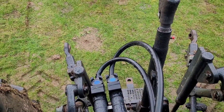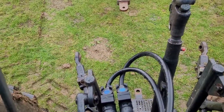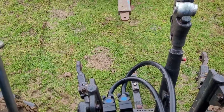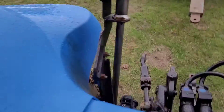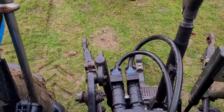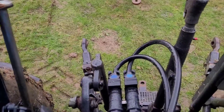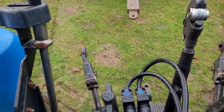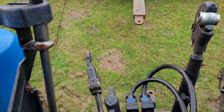It's quite hard to see the drawbar from the back, but I can make it easier. I can just extend it out. Then when I want to hook it back up I can pull it back in. It just drops in place like an ordinary pickup hitch, but it can slide out so you can see it.